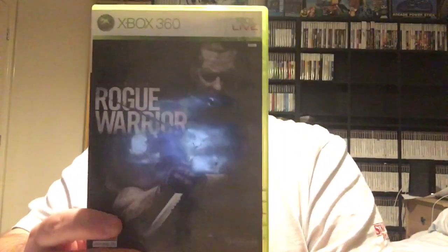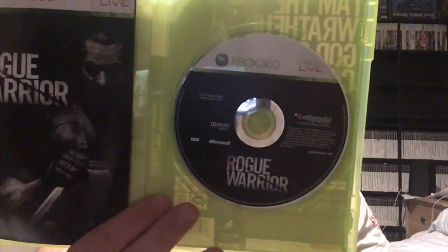Next up — Rogue Warrior. Bit of a dirty case; they don't clean their cases, they might clean the discs and stuff, but this is complete.